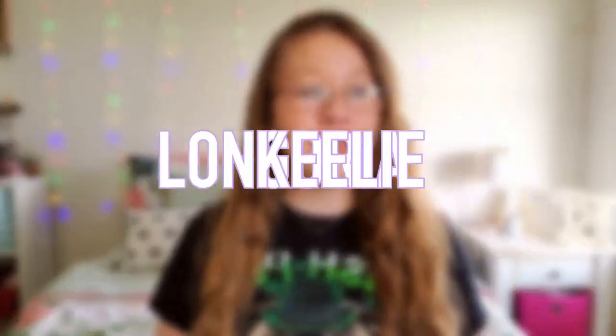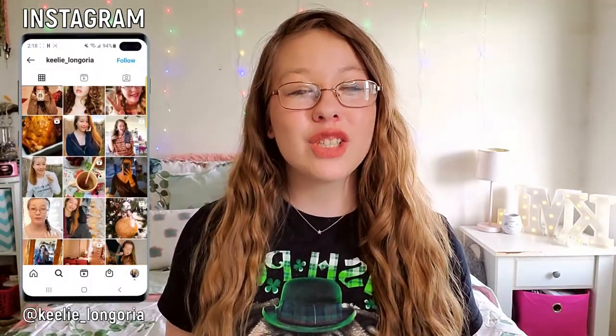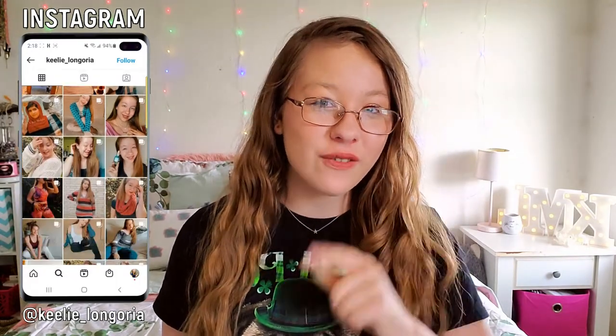Hey guys, what's up? Welcome back to my channel. If you're new here, it's nice to meet you. I'm Kaylee and in today's video, I'm showing you guys how to make literally the easiest, most delicious minty DIY shamrock shake that is definitely 100% dairy free.